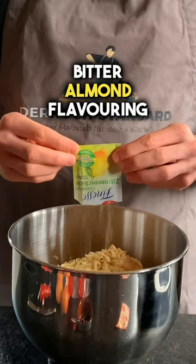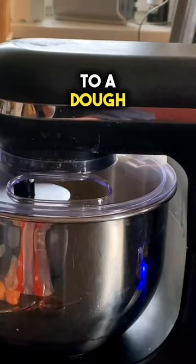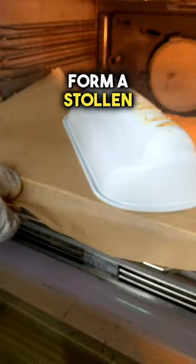Next, mix everything smooth to a dough. You will then need a greased Stollen tin. Form a Stollen and bake it in the oven for an hour.